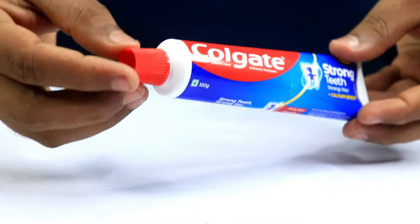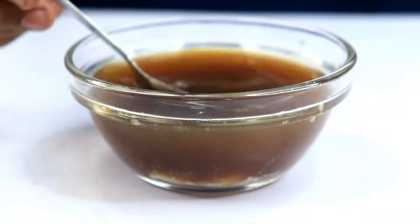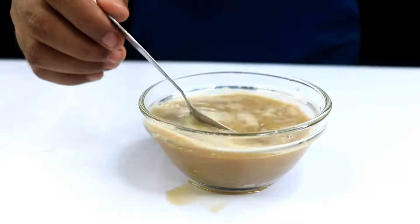Next, add a generous squeeze of toothpaste. The abrasives in it help scrub away any stubborn stains. Let me know which city you're watching from — I love giving shout-outs to my friends all over the world. Pro tip: don't use your fancy whitening toothpaste here. Just the plain stuff works wonders.